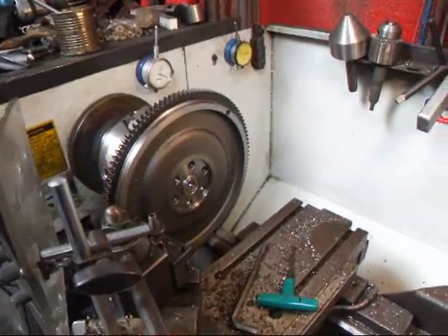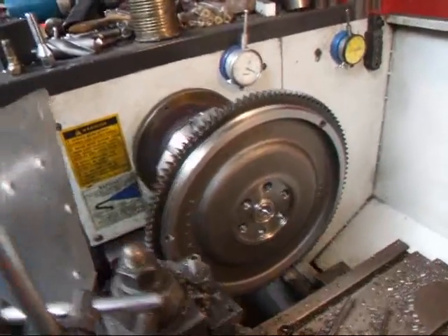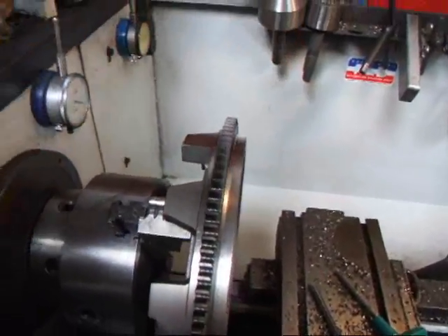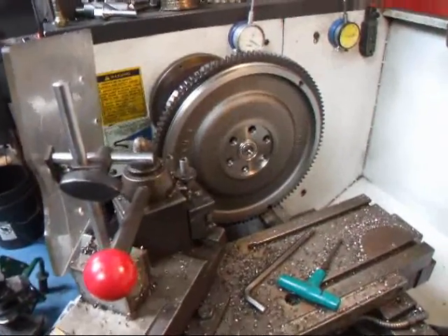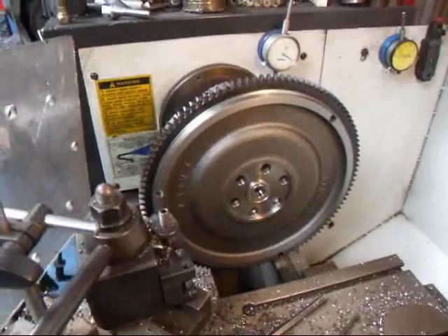Hi, it's John Koesten from Race R&D. Today we have a little Subaru flywheel on our lathe and what we're going to be doing is cutting off this inertia ring on the back. This is going on a blower motor and the guy is concerned that he have a little bit of weight on the flywheel so that the thing will idle properly. But we are going to be taking some material off — I'm going to show you how that's done.